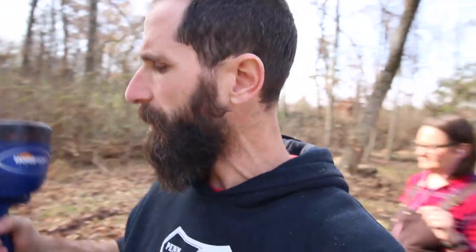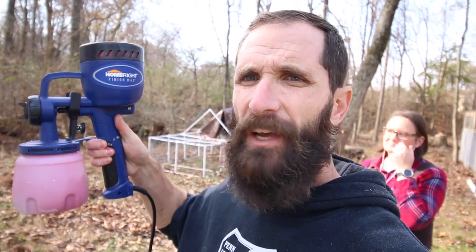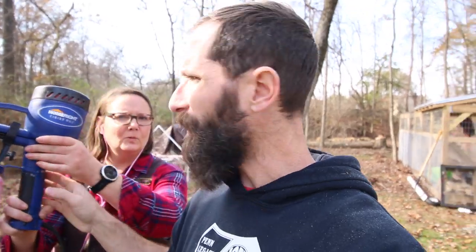We're going to power through and get this done. This right here is the HomeRight FinishMax. It's super cheap - maybe 60 to 70 bucks - and it is amazing. You're going to get to see just how it's used today.